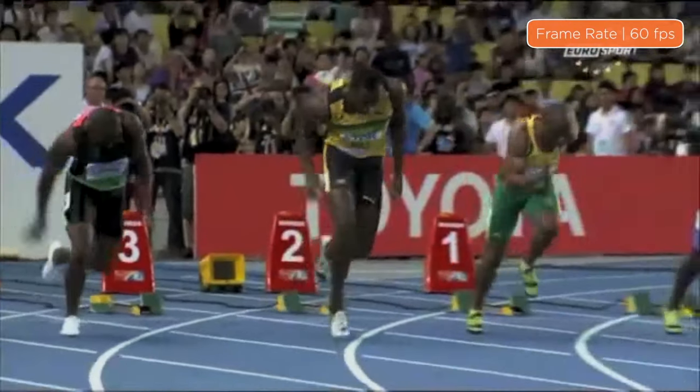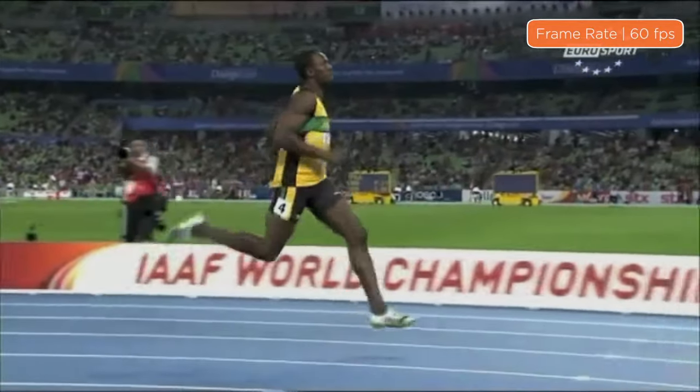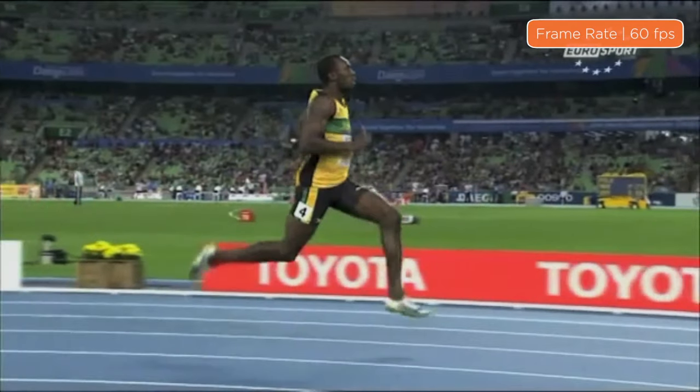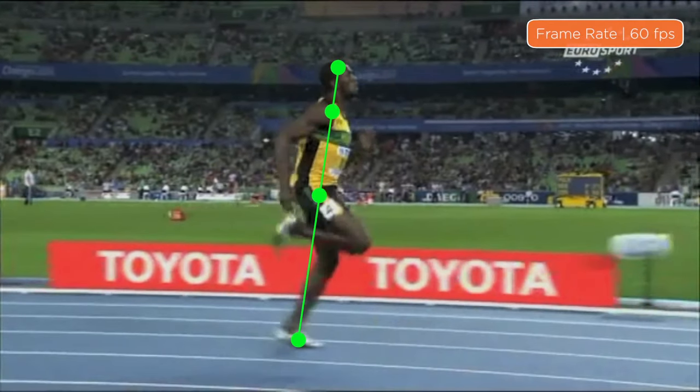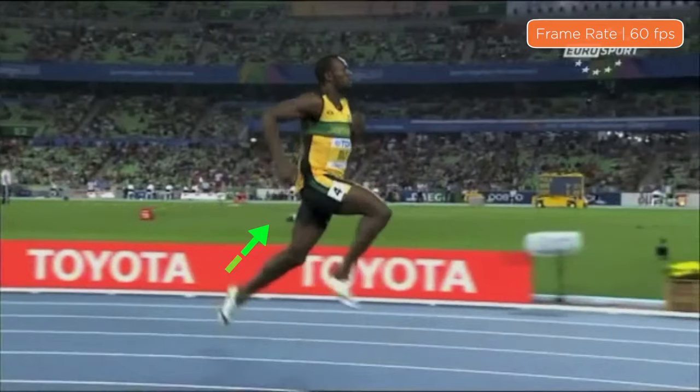Here's a look at Usain Bolt's running technique. Let's begin by playing the clip through in real time. Now let's play it back to see what he does the same as every other runner. First he passes through the running pose, then he falls from support, and finally pulls his foot from the ground.